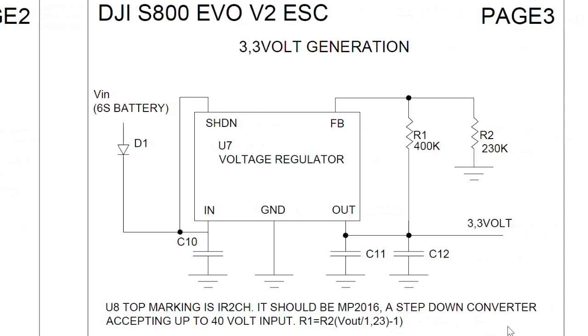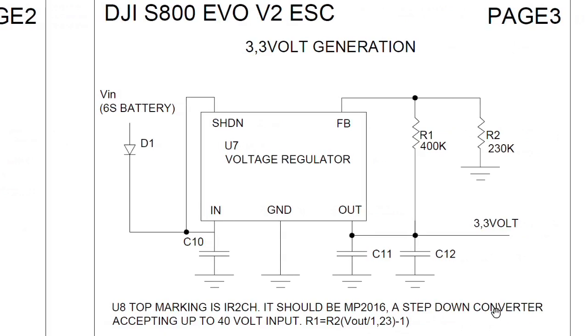Page 3 describes how the board generates the 3.3 volts used by the microcontroller from the input voltage. On the schematic I wrote the part number of the used voltage regulator and the expression to calculate the output voltage from the two resistors, since this is an adjustable voltage regulator.